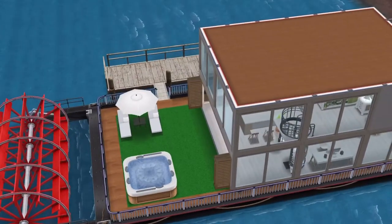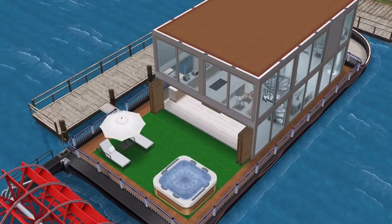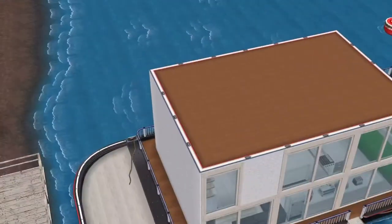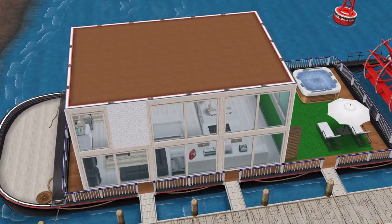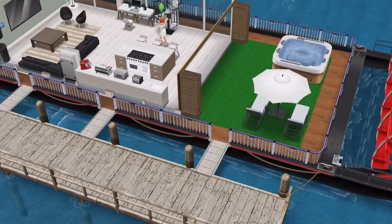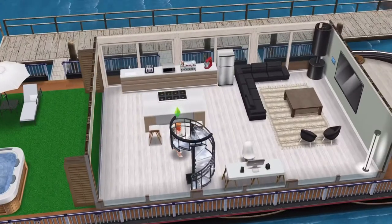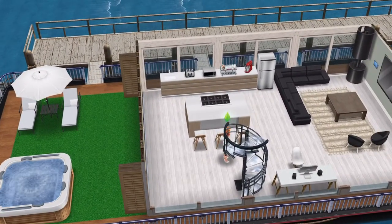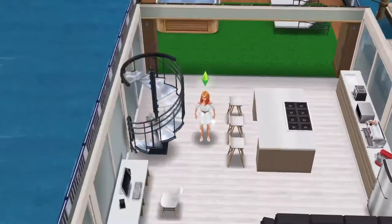Hello and welcome to a Sims 3Play house tour. I have not done one of these in over a year. I'm going to be showing you around this houseboat — it's a houseboat loft. I haven't been playing Sims 3Play for a few months but I've gotten back into it, and today I basically renovated this houseboat. I already had it but I changed the inside quite a bit.